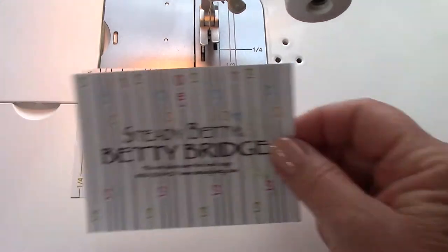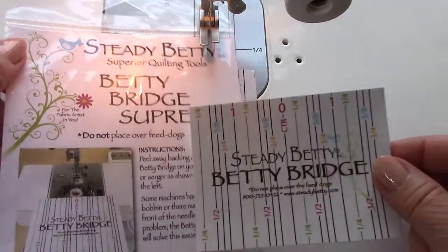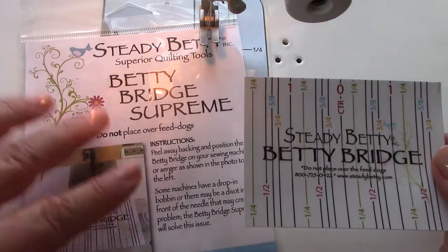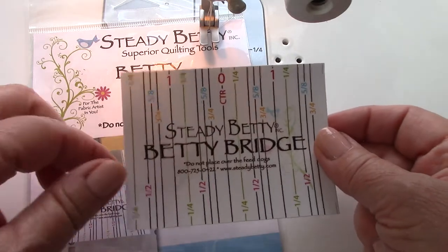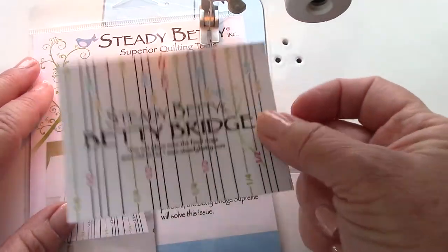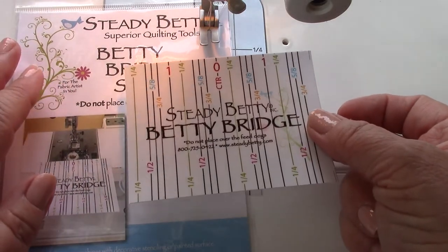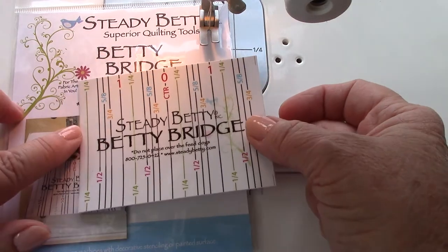There's two to a package, versus our original Betty Bridge. The original Betty Bridge has four to a pack and they're still available. They do not have the seam guides, but these do last longer and the sticky is just a little bit different, along with the seam guides.